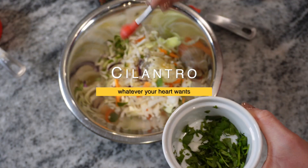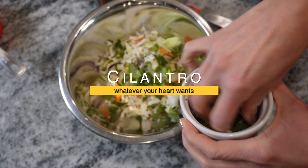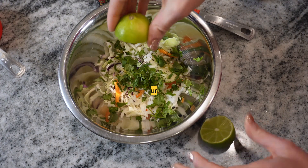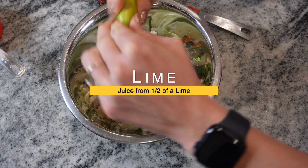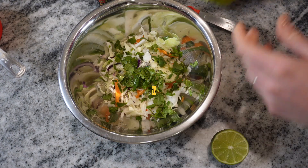And then cilantro — I really like cilantro, so let's just dump it all in. The more the better in my opinion. Then squeeze half a lime and get that juice in. You'll use the other half for the top of the taco.